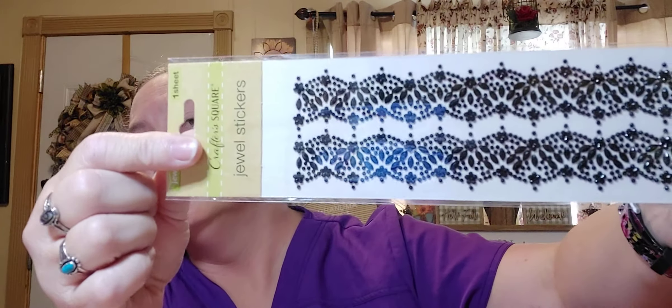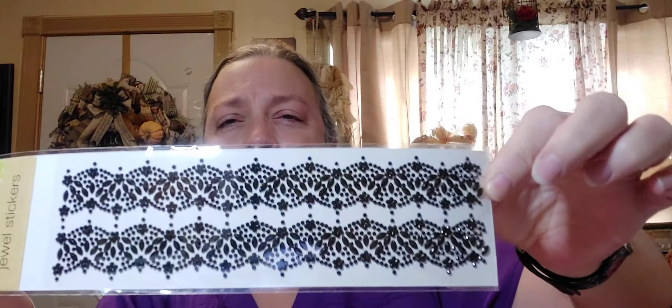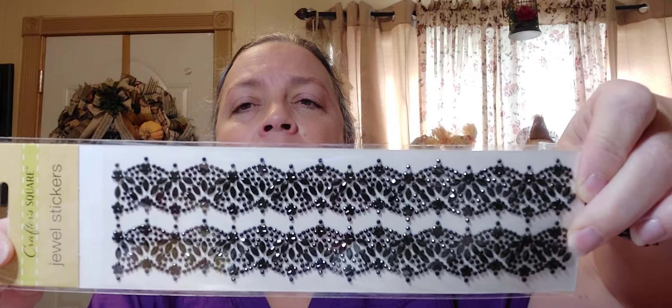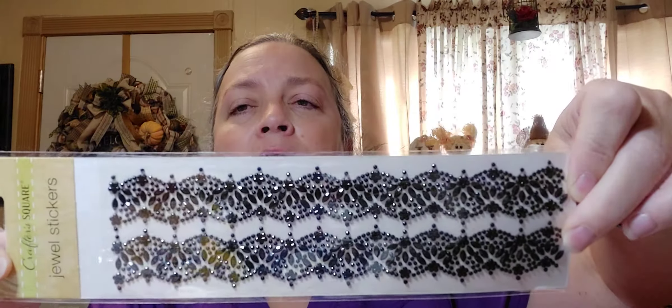I found this jewel sticker by Crafter Square — it kind of looks like black lace but it's jeweled. I thought that would be something awesome to pick up.